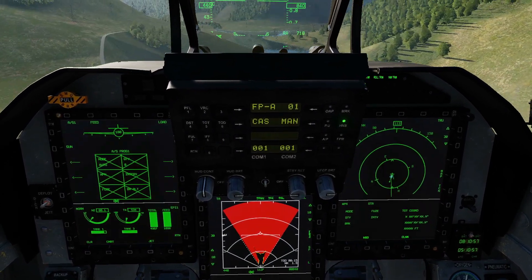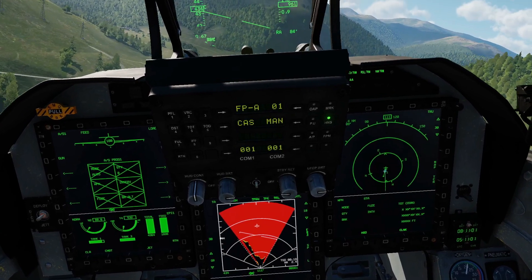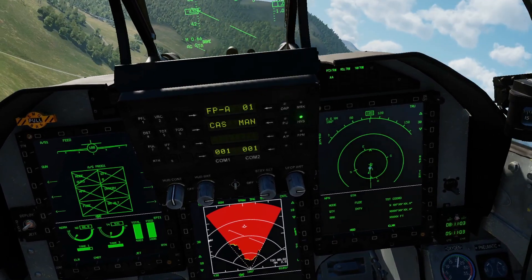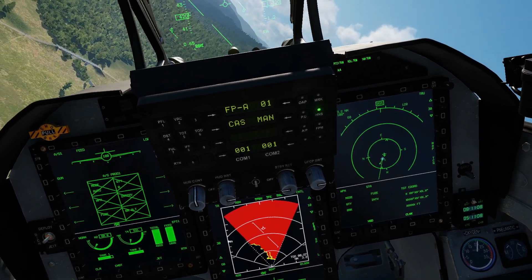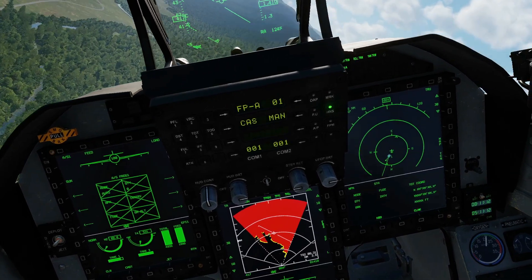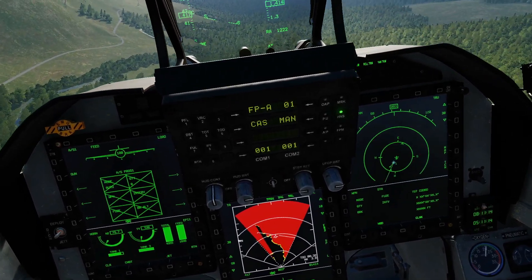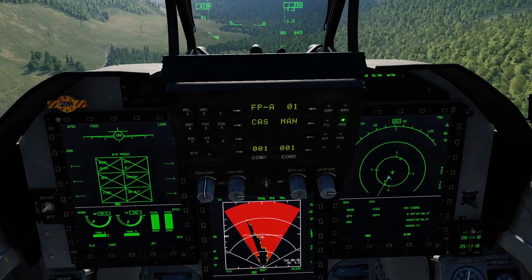The higher we go, the further we'll be able to see inside the canyon, because that radar is just locking onto the horizon. The lower we go, the less far we will see. In terms of the symbology: black is clear space, yellow is a warning, red is critical — meaning the terrain is at our level or above us.